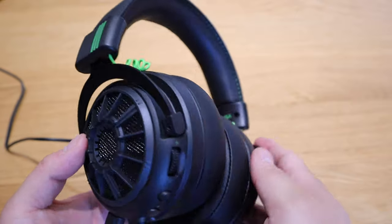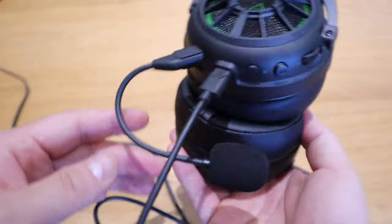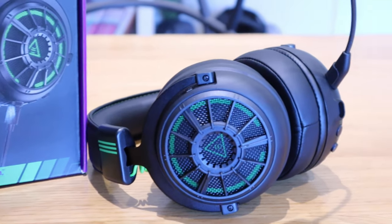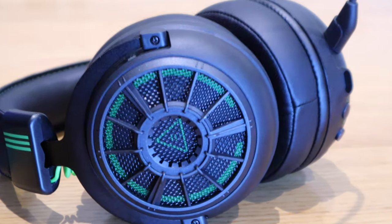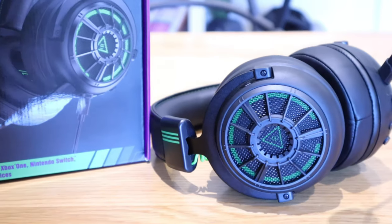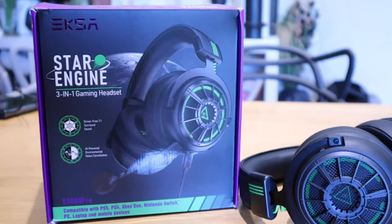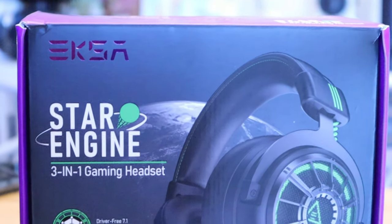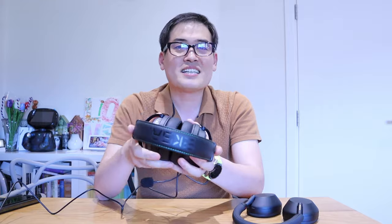I'm actually blown away with this whole thing. XR never really let me down — they always provide a very competitive price with a really good headset, and this one nailed it. I believe this is one of the updated versions that I will definitely recommend. Please do check it out for yourself to see how good it is. If you have any queries, please comment below and I'll be more than happy to come back to you. Thank you very much for watching this video. This is LGBTEG — all the best, bye-bye.